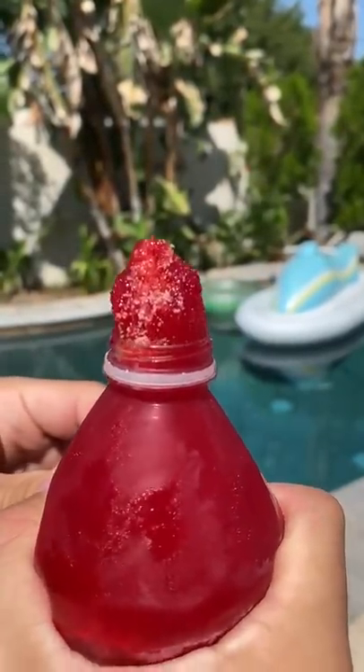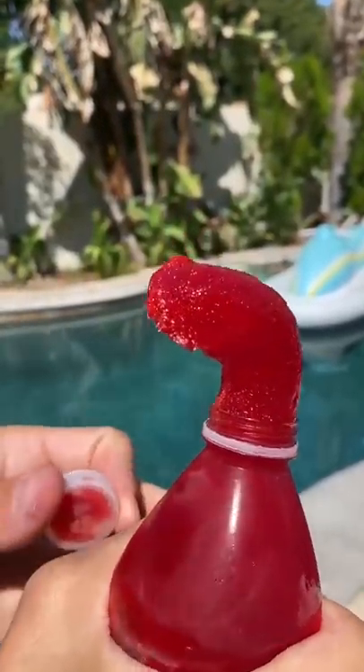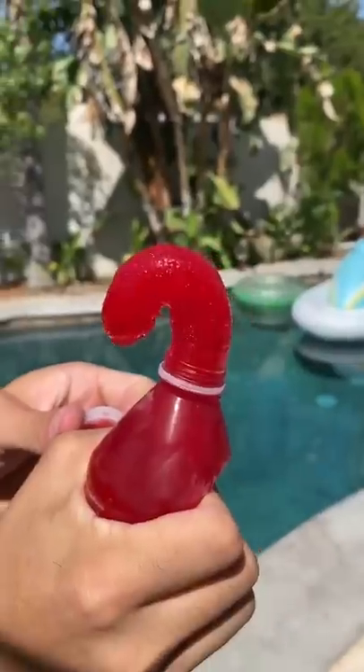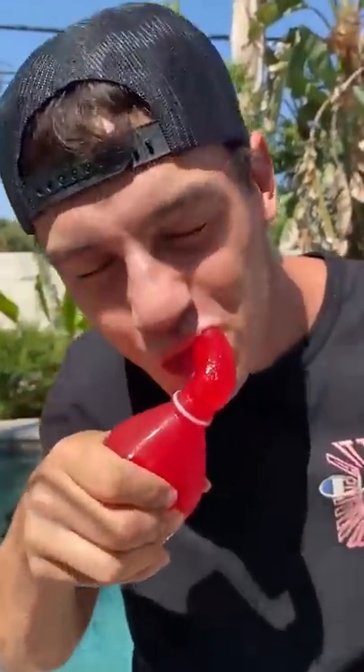Squeeze it. Oh my gosh, look at that. Mmm, so good.